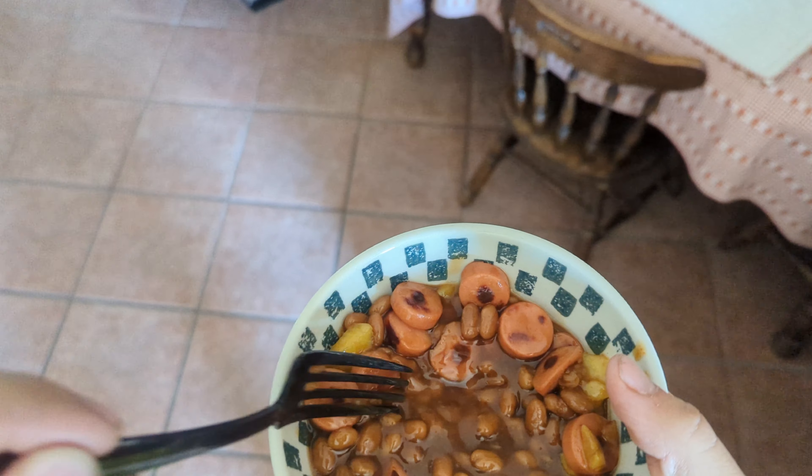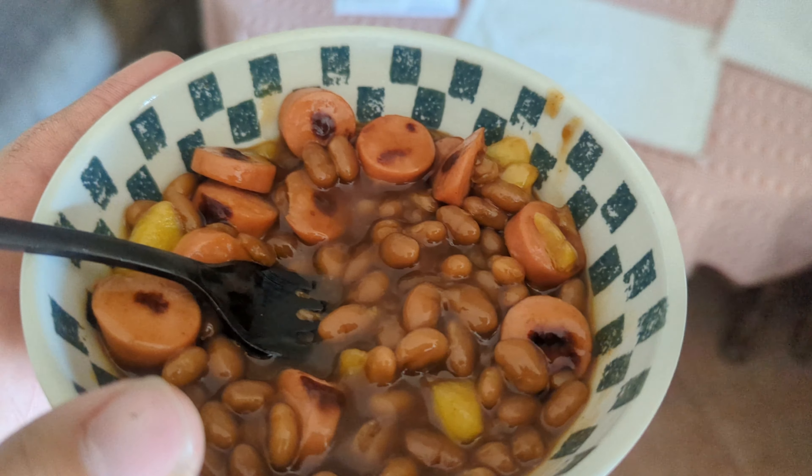Oh, I didn't think it'd actually be good. What the heck? They make beans and hot dogs. Yeah.